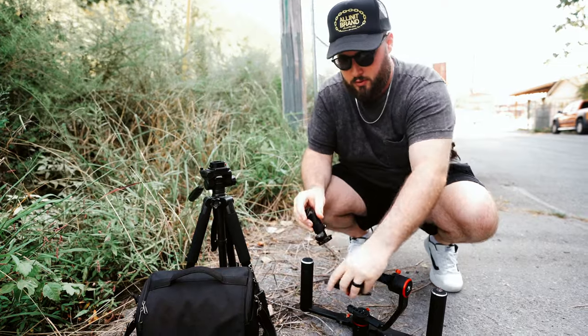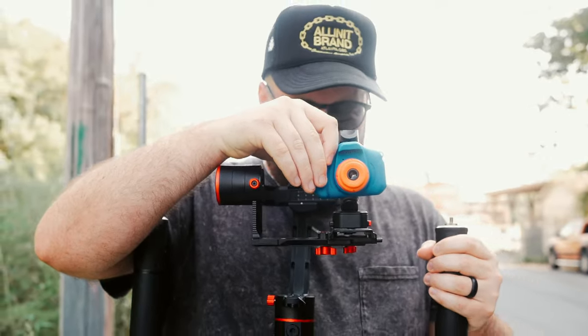The unfortunate thing about this camera is there is no thread mount on the bottom to mount it to things — tripods and gimbals. Fortunately, it does just barely fit within a phone clamp, so we're going to try that out and see if it works.